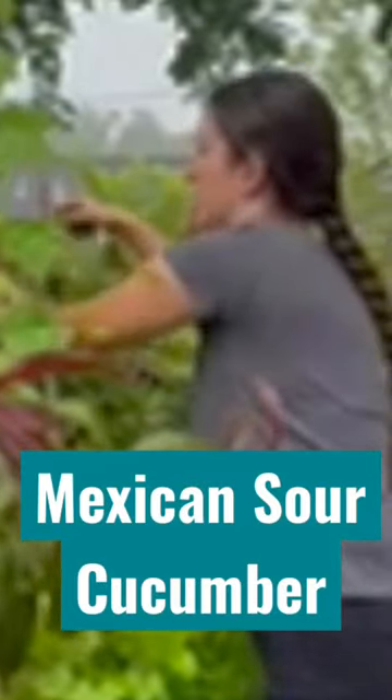We're going to put them in here right now so it has the holes so it doesn't rot — cucumbers in general rot really quick. We're going to go ahead and continue collecting these, and who knows, maybe we'll make some pickles out of these.